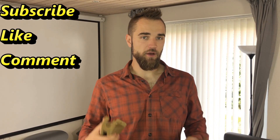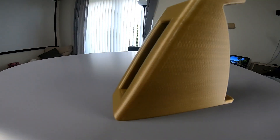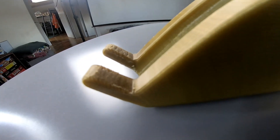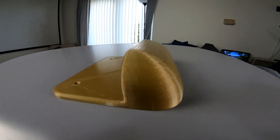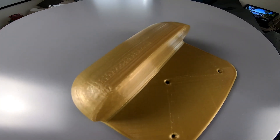If you want to participate in the giveaway, you have to be subscribed to my channel, put a thumbs up on this video, and let me know in the comments that you want to participate. Two weeks from the release date of this video, I will randomly select one happy winner and send them a gold color bike hanger completely for free.